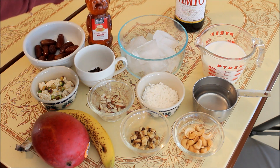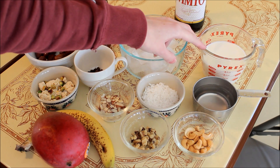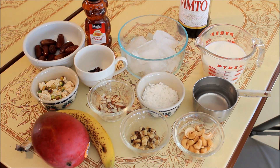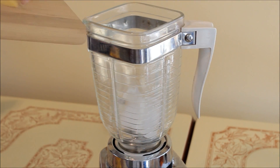Ice, two tablespoons of honey approximately, milk, and a little bit of water to add if it's too thick. You can also use Vimto to decorate the glass.